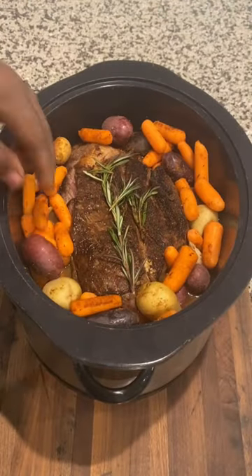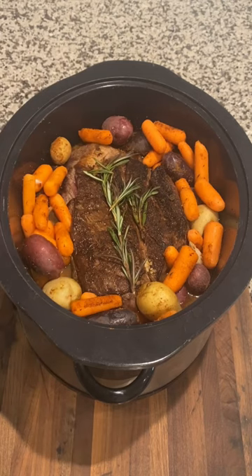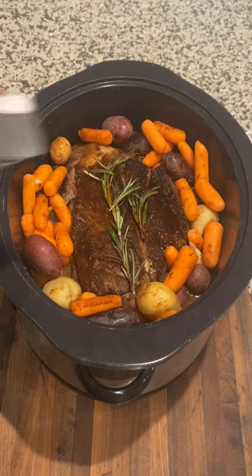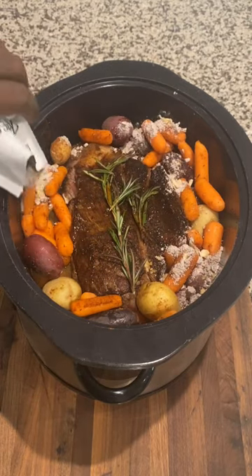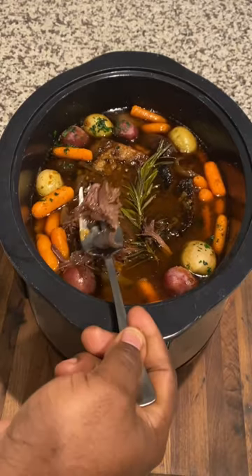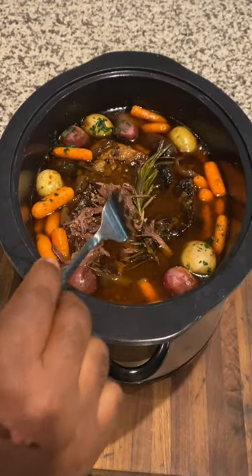Now you're going to surround your chuck roast with your potatoes and carrots. You're going to add some Worcestershire sauce, and then you're going to add your packet of brown gravy mix around the side. And there you have it — hearty crock pot pot roast and vegetables. Enjoy.